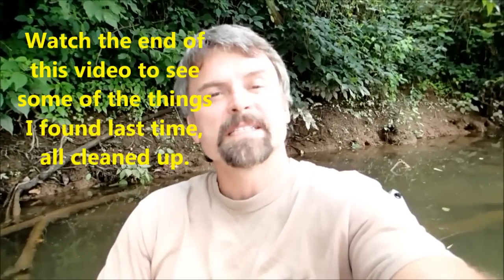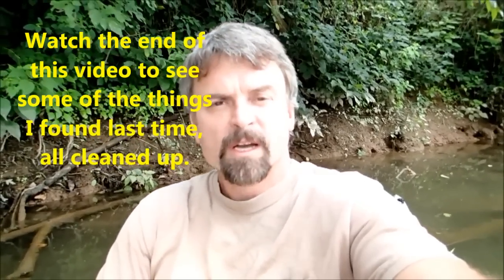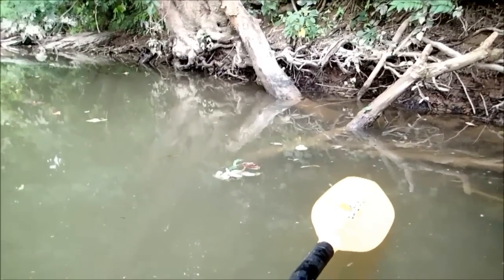Today we're going to be at an interesting spot I've only hunted a couple of times, like three or four years ago. I found a ton of neat stuff from World War II — artillery shells, smaller anti-armor shells, bayonets, stainless steel mess trays with dates stamped in them. It's a really interesting spot and I'm hoping I missed some things last time. The water is very murky today so we won't get good underwater shots, but we'll do what we can. Let's get to it.